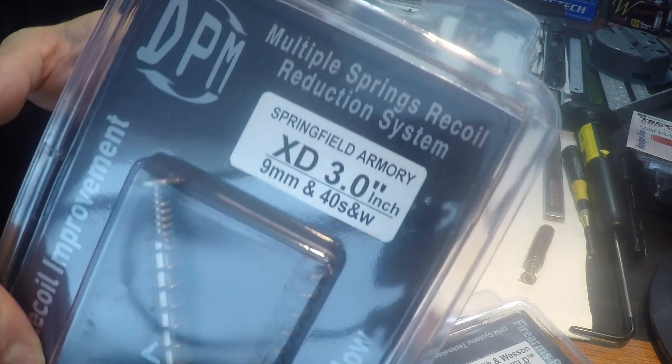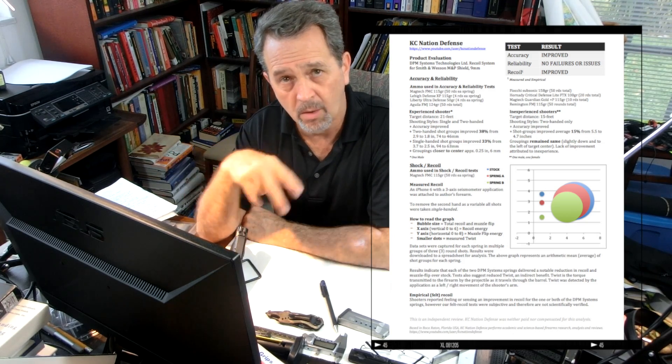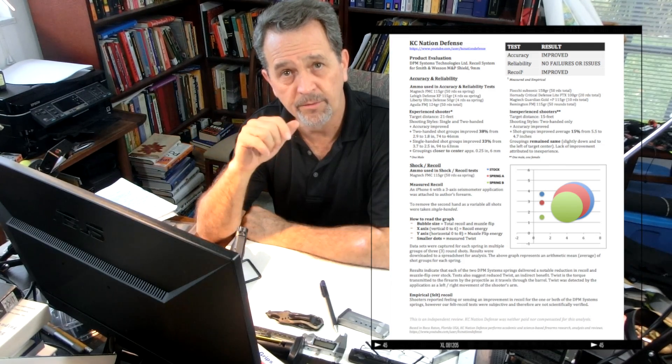As a bonus, I can tell you that the DPM Systems spring assembly for the Springfield XD 3-inch also works with the Springfield XD Mod 2 pistol. We ran about 300 rounds through it for the M&P Shield — an extensive list of ammo — with all these springs. Flawless. Absolutely no failures whatsoever.